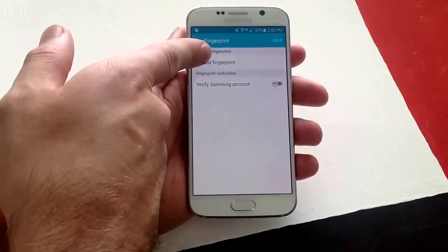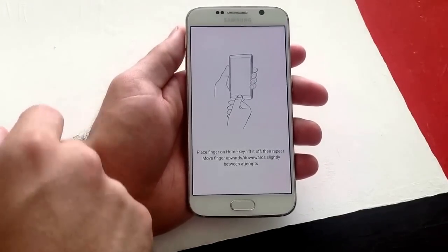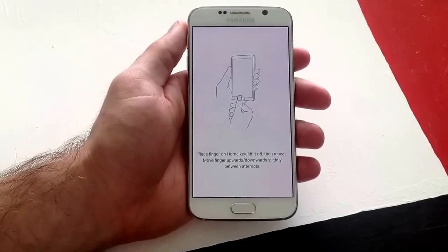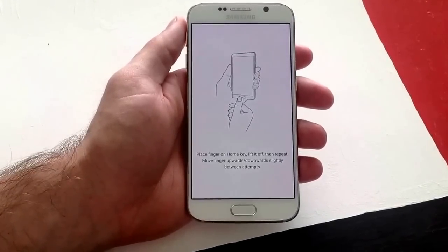Add fingerprint is the first option that we get. I'm going to go ahead and select it. Place finger on home key, lift it off, then repeat. Move finger upwards and downwards slightly between attempts.